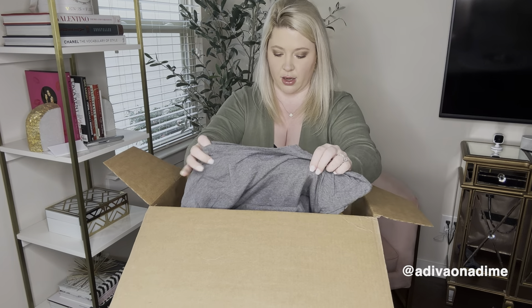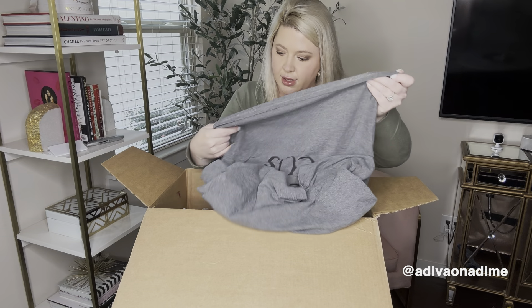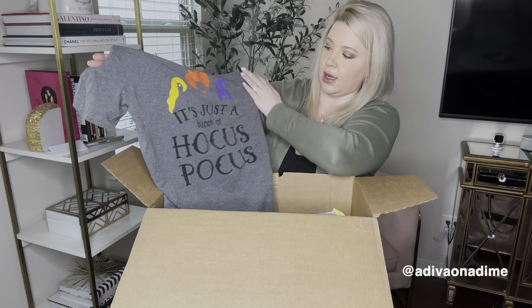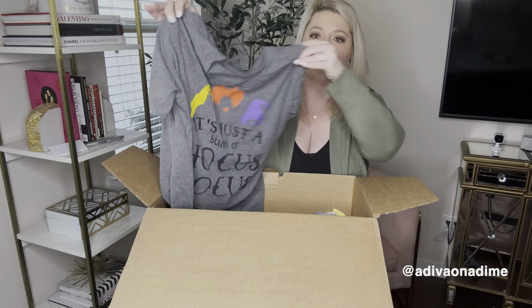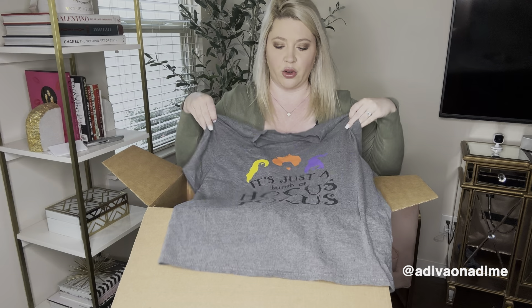If you guys know anything about it, let me know down below. Next one is a Hocus Pocus shirt. No brand tag but size medium, and it says 'It's just a bunch of Hocus Pocus.' I know there are a lot of Hocus Pocus fans, especially closer to Halloween — I see this one going. It's a nice short sleeve gray shirt in good condition.